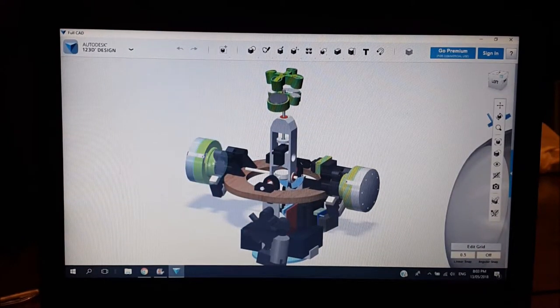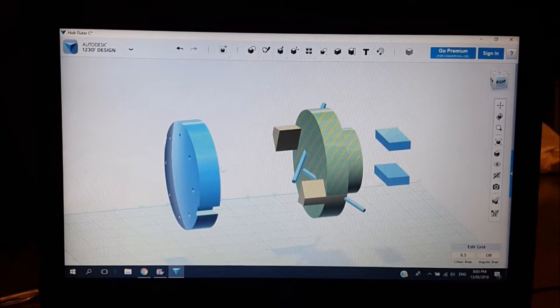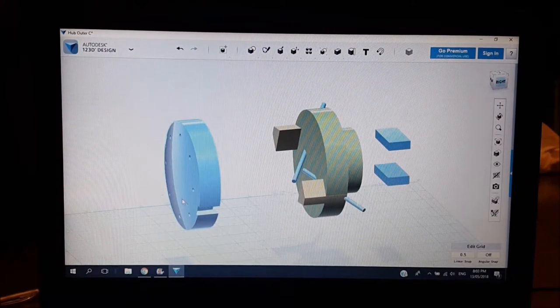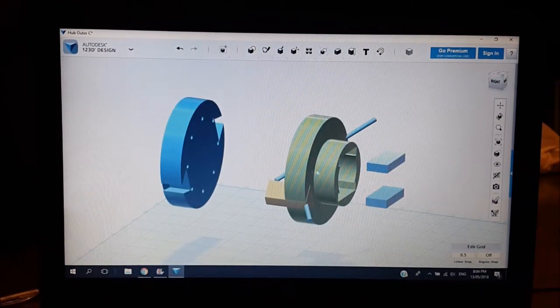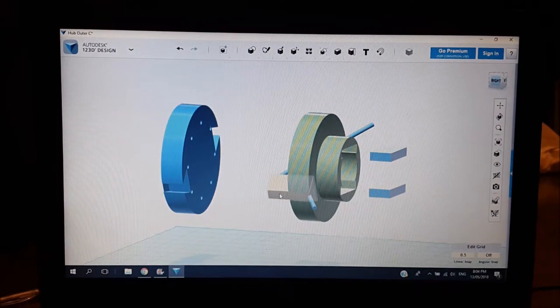This is the drive hub — it's in two main parts. The first part is permanently fixed to the inside of the sphere with four screws. The second part — this green part — attaches to the pinion and cog on the main drive motors. Then there are these yellow parts which act like keys and are used to join the two halves together.